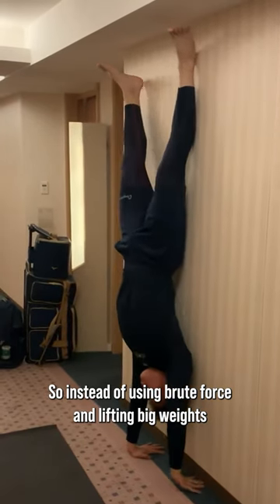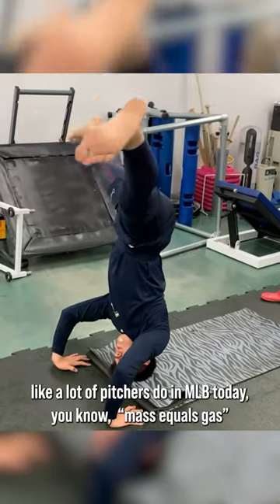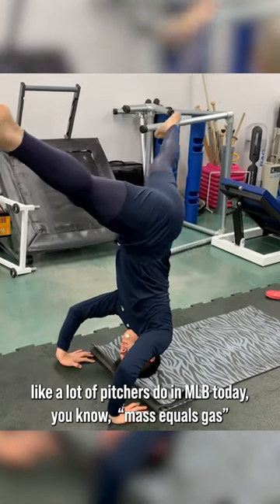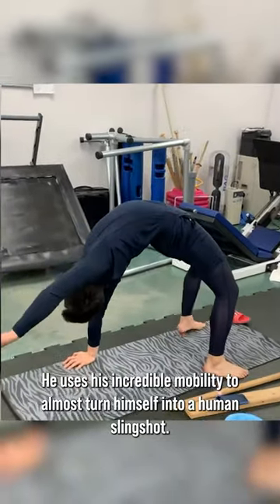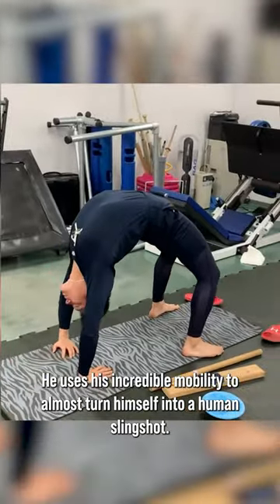So instead of using brute force and lifting big weights, like a lot of pitchers do in MLB today — mass equals gas — he uses his incredible mobility to almost turn himself into a human slingshot.